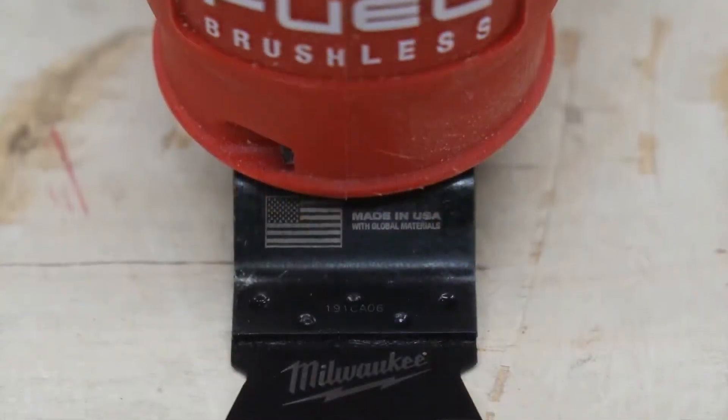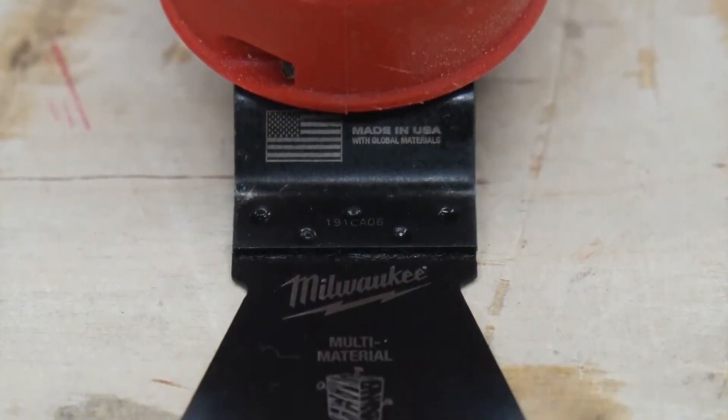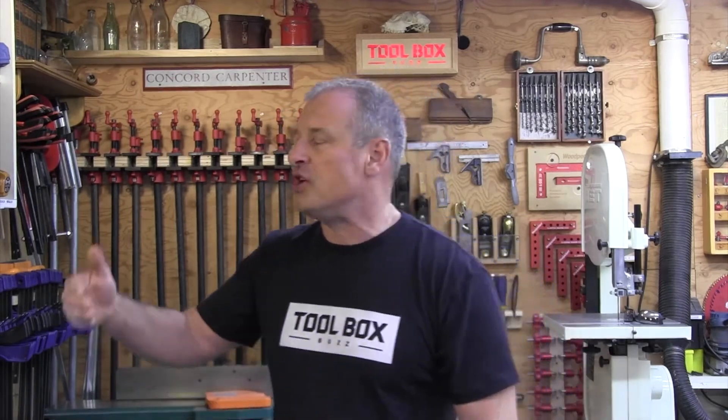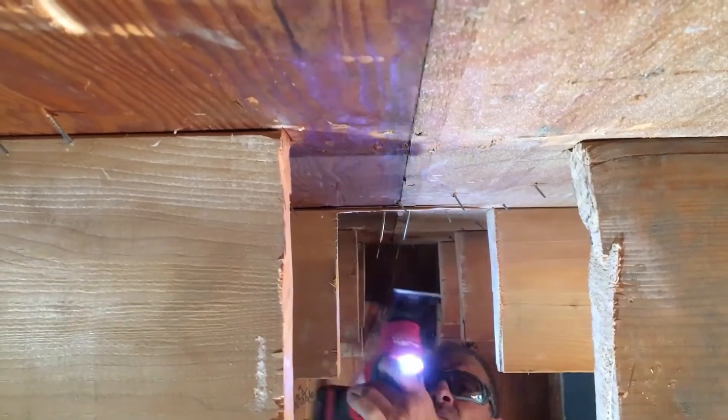They also have titanium coated bimetal and titanium carbide teeth blades. The carbide teeth blades in particular are going to be the ones that you probably reach for in situations where you're going to encounter lots of different materials to cut.